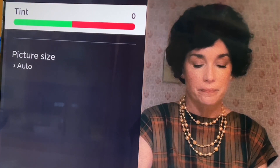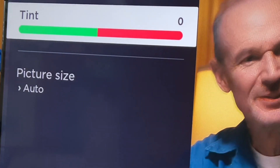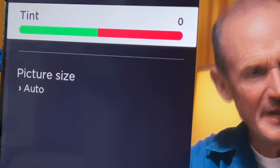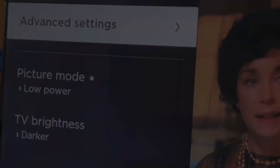Leave the tint as is, especially because HD and UHD do not use tint. That's a relic from the NTSC days, from about 15 to 20 years ago.